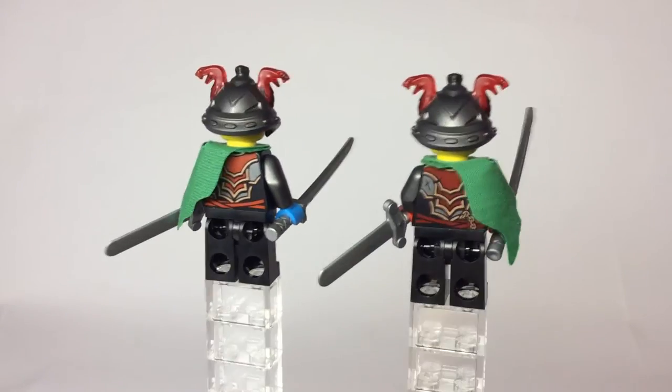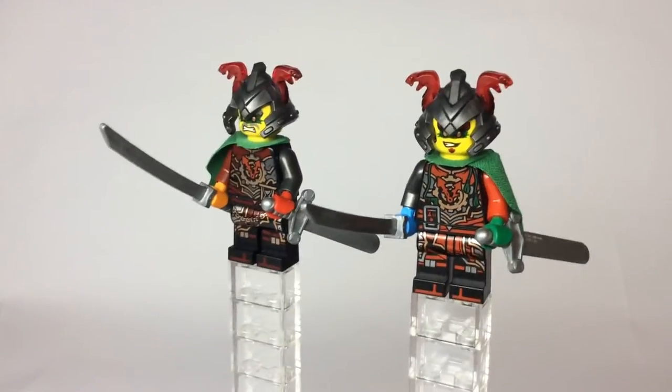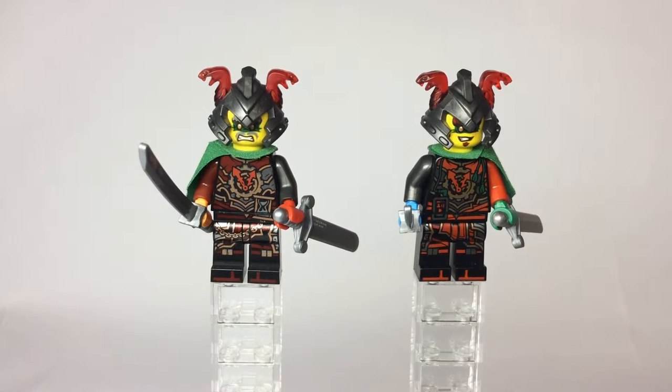Now, you're probably wondering where's the review for the Dawn of Iron Doom set, because that's pretty much the only set where you get the time twins. I have decided not to do reviews, just because I find reviews a little bit boring. I recorded the review, but then I found that it just didn't seem like something I would really post on my channel, so I decided not to do that, but I will do reviews of the minifigures later in the future.